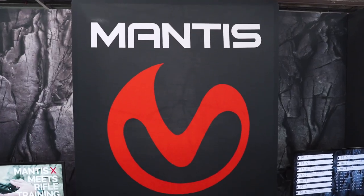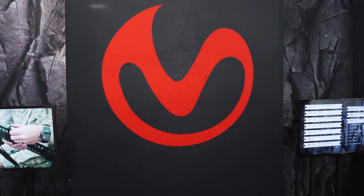Let me run you through a few shots and then I'll show you what the app is going to display to you as the end user. We're going to start the Mantis benchmark drill — it's one of many. There's going to be ten shots and the idea is that you're going more for accuracy with this course.